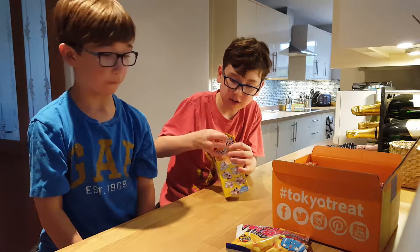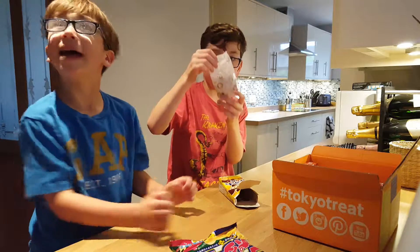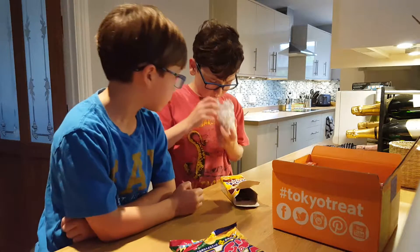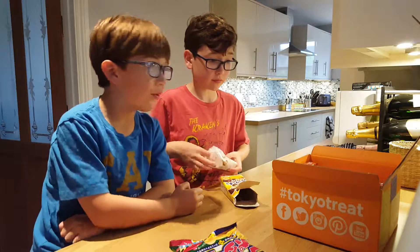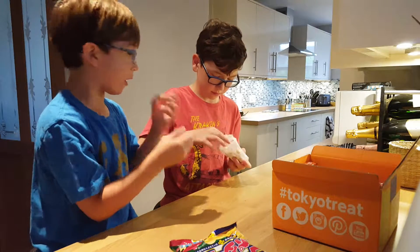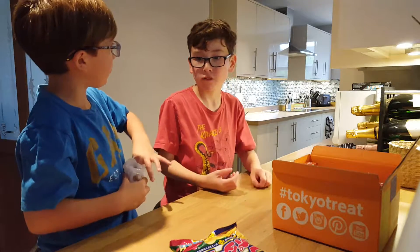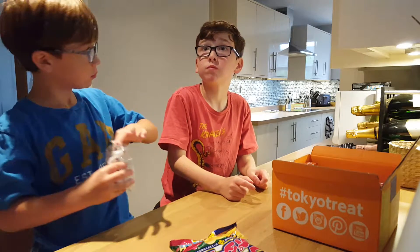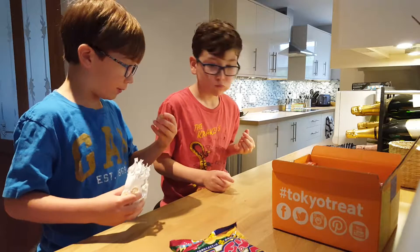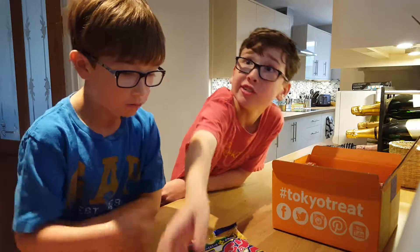Oh these look actually pretty nice — what is in here? Are these like chocolate biscuits? Chocolate biscuits — those are Pikachu Disney character biscuits! Oh it smells really nice, it smells magical. Oh you got Simba! Oh I like Simba, he's my favourite. I got a fairy godmother. I got Stitch from Lilo and Stitch!